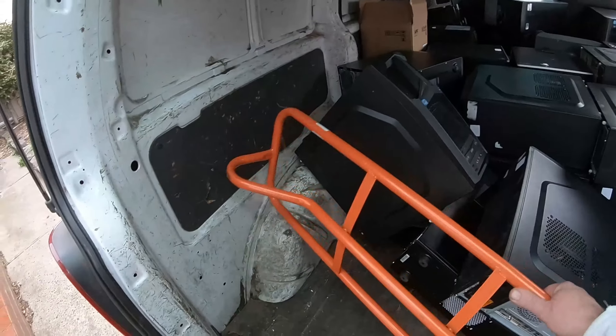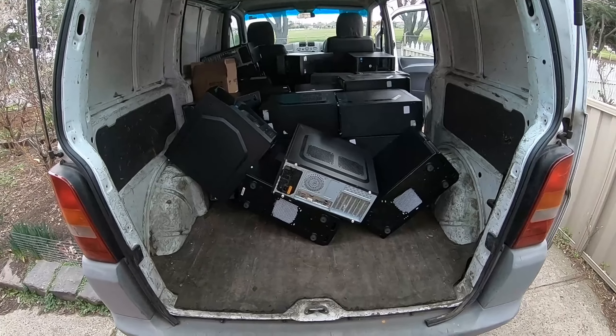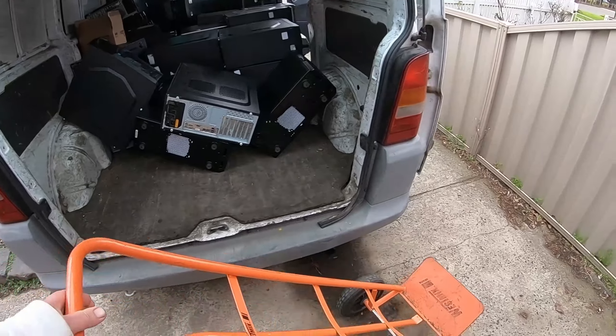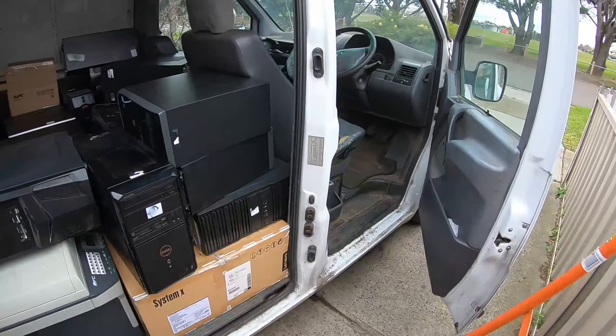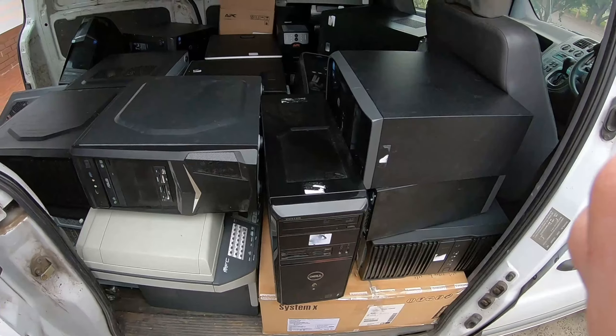G'day Scrappers! Today I thought I'd scrap out the world's smallest PC. I've just come back from a pickup and I've got to find the PCs that I want to scrap out.